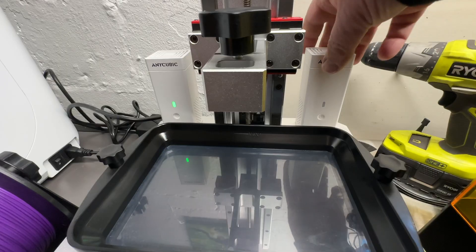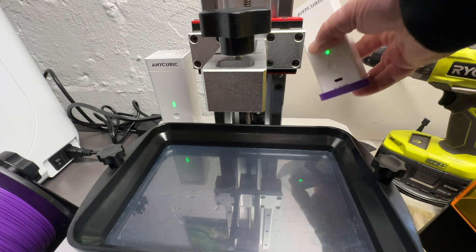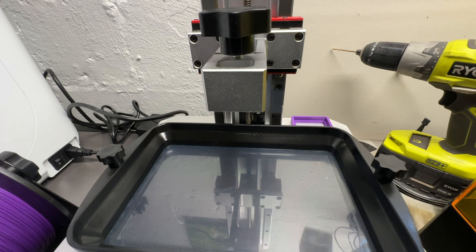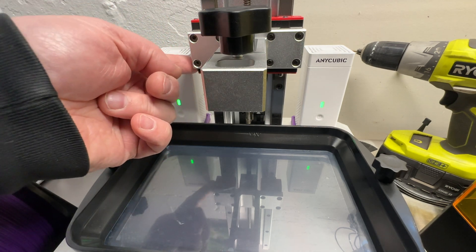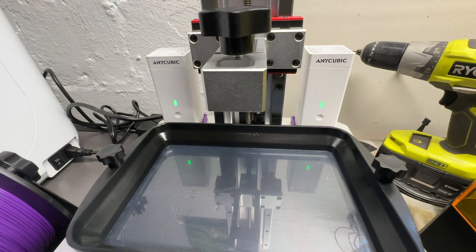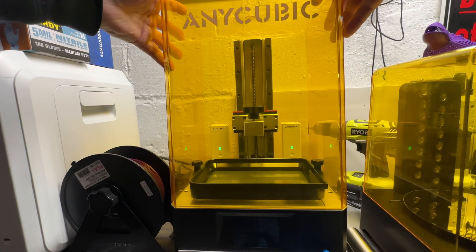I printed these spacer feet on my other printer, just to give the purifiers a little more distance so they don't jiggle around. There's one foot, and I have my other foot here. Just for symmetry — you need to be careful they don't get underneath the moving parts. Then you put your cover back on and it still fits.